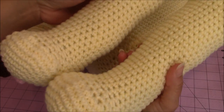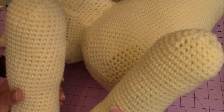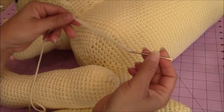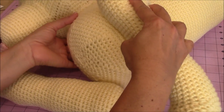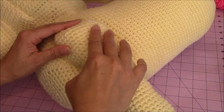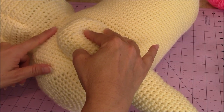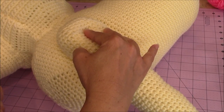Now you should have all four legs finished — they're all made the same way. Get your tapestry needle with the same colored yarn as your dog. Take a leg and line it up on the body where you want the front legs. I placed mine on the side of the body, making sure the paw is facing forward — about 5 rows down from the neck, or about an inch to an inch and a half below the neck. Once you know where you want to place your leg, remove the leg.